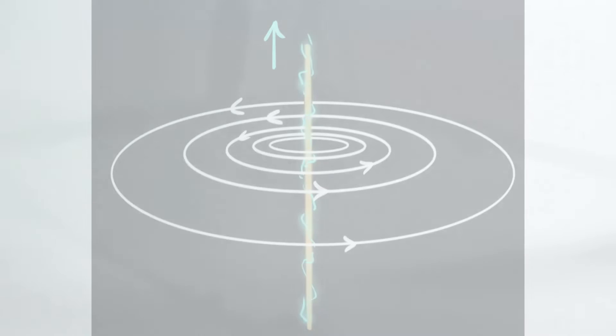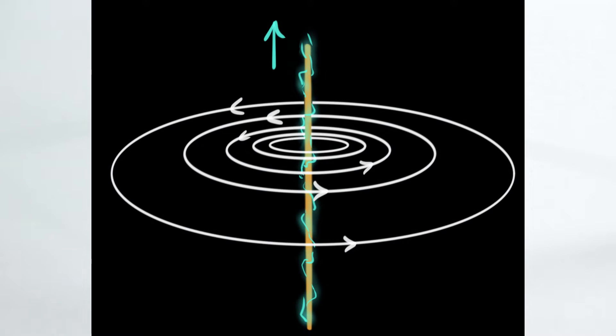In a previous video, we saw that a straight wire carrying an electric current produces a magnetic field in concentric circles around it. In this video, we're going to see how to remember the direction of the magnetic field due to the current.